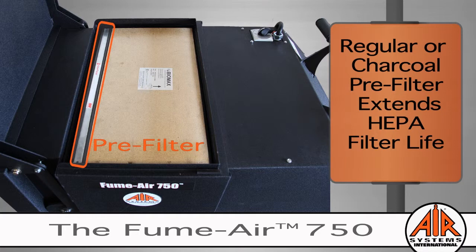Here's a tip: frequently changing a regular or charcoal pre-filter will extend the life of your HEPA filter.